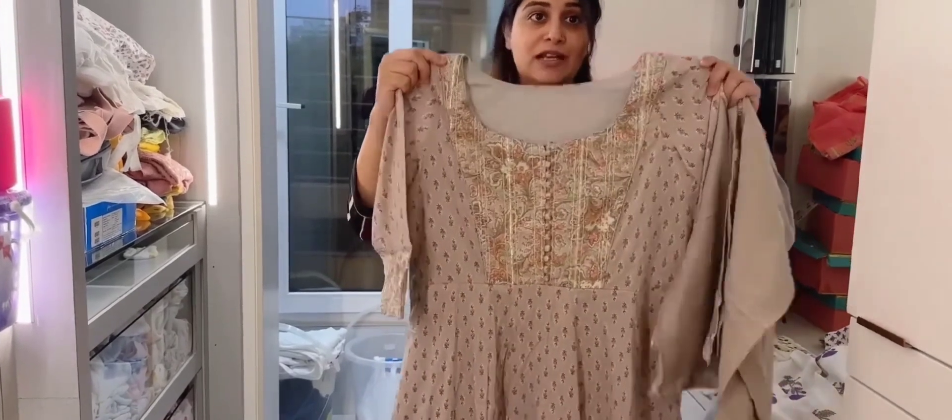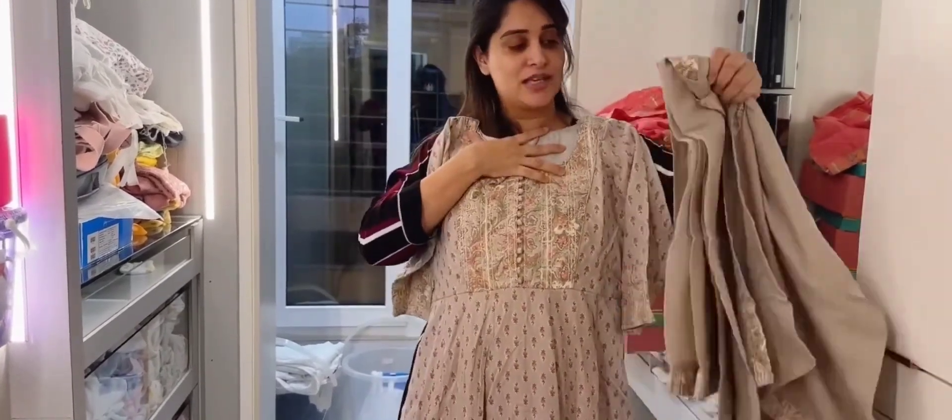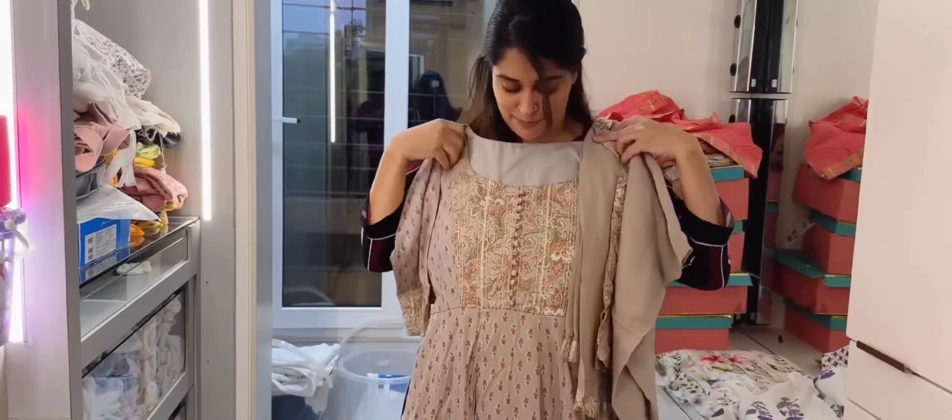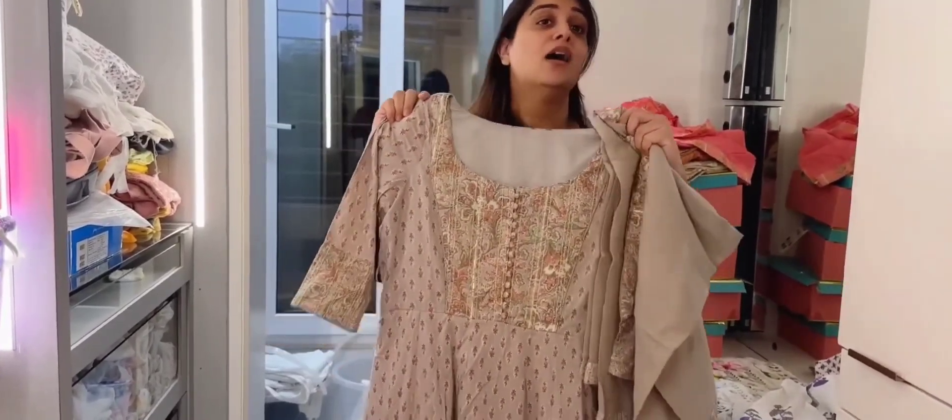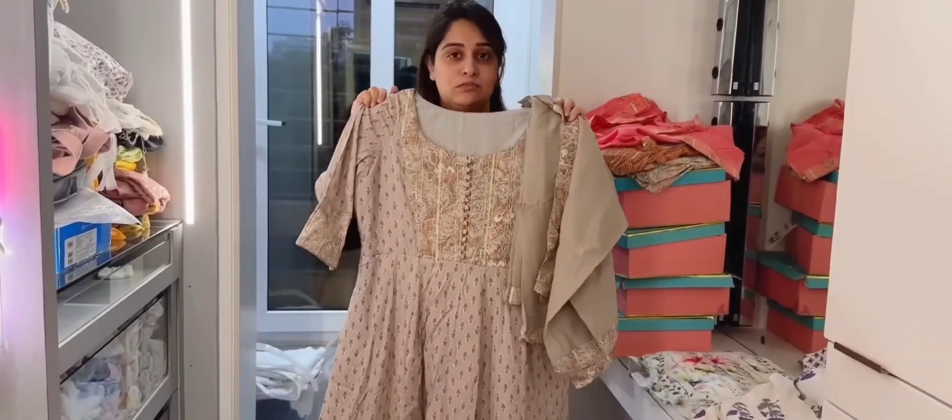So this is one piece. I came with all sets — and a dupatta with patti. I have kept the same pattern because I had a lot of comfort, and from the feeding perspective it should be easy.